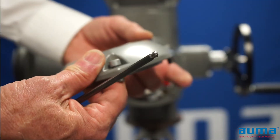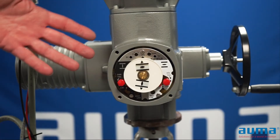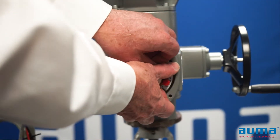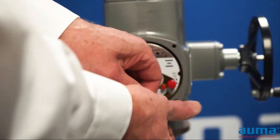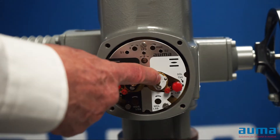Again, the fasteners are captured. And if you do have a dial indicator, you just want to put your fingers behind the indicator and pull it straight off. This will give us access to our limit switch adjustment screws.